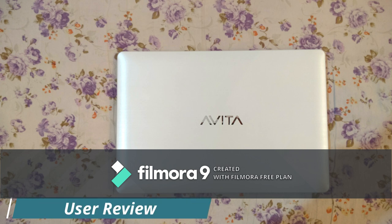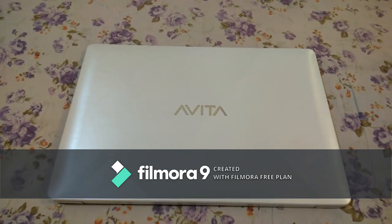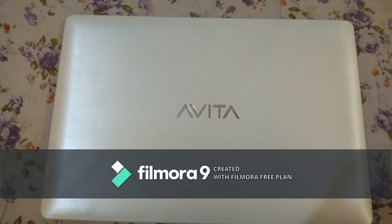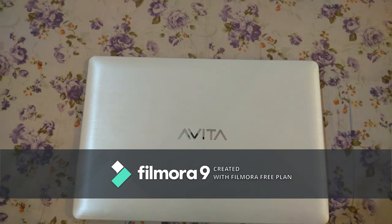Hello friends, this is the user review video for the Avitya Pura laptop. In the previous unboxing video, many users commented their doubts regarding specifications and upgradation of internals. In this video, all those doubts will be covered, so keep watching.